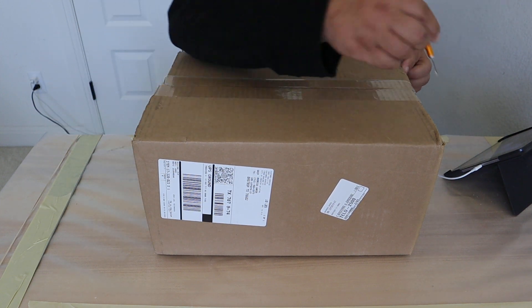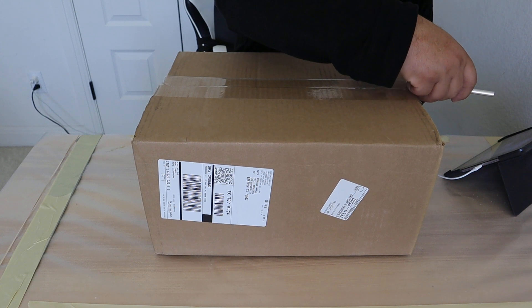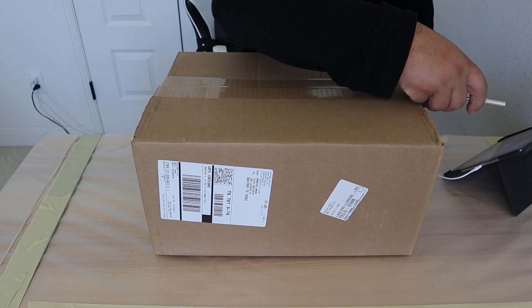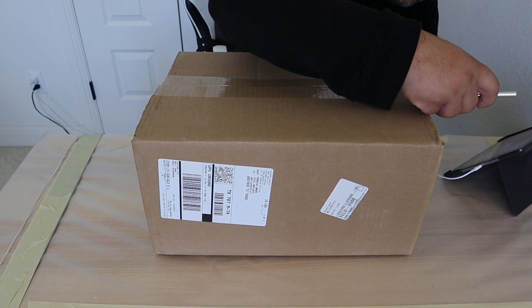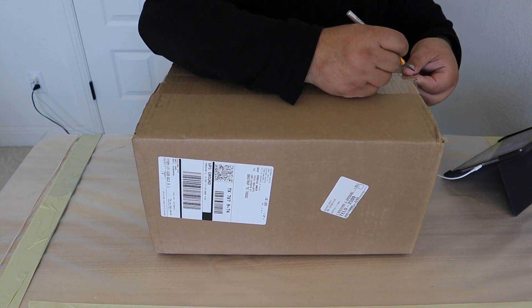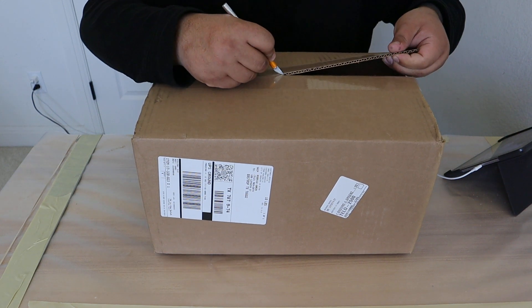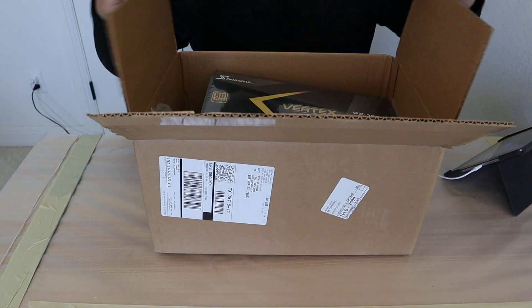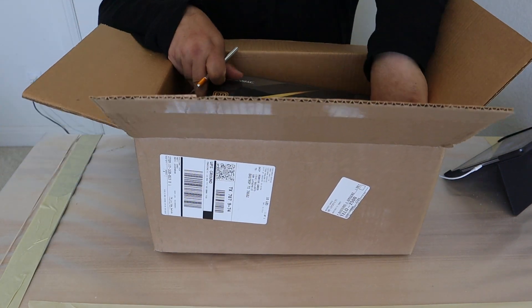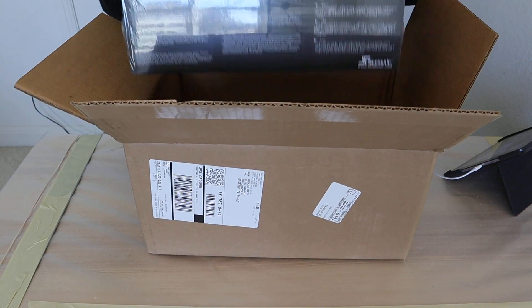So I just received this package, and you might recognize it as one of our newer power supplies. This is going to be popular among people that have a 40 series graphics card, because it's from a very popular PSU brand and it comes with a dedicated 12-volt high-power connector on it.